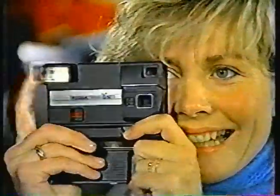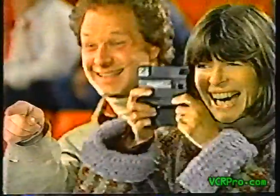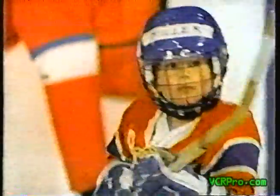Introducing the Kodak Teledisc, for great cover shots from here to here. You can take a picture just like this, or bring the action closer with the Teledisc. One little push, and as easy as this, you're closer with the Teledisc.